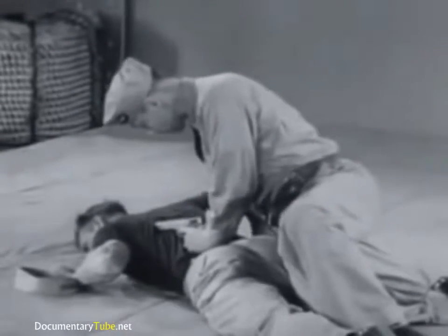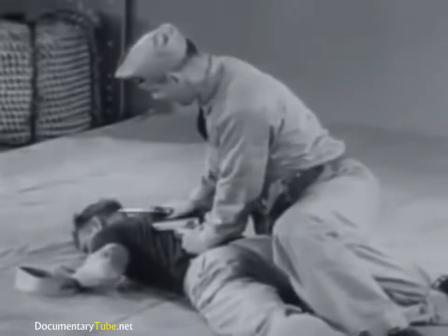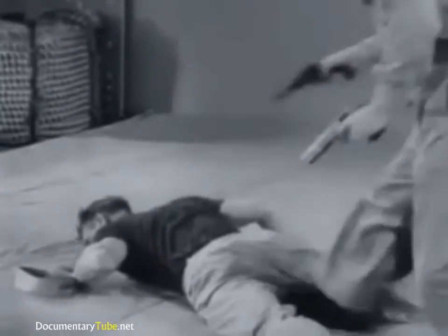Clamp one of his ankles in the back of your other knee, and apply pressure with your body, and search for concealed weapons.